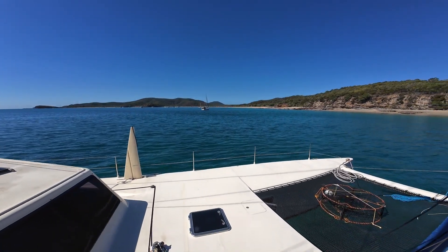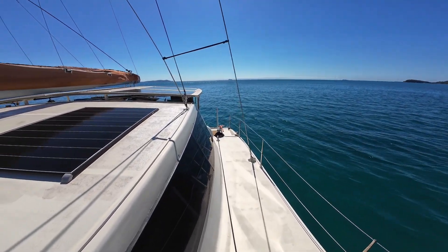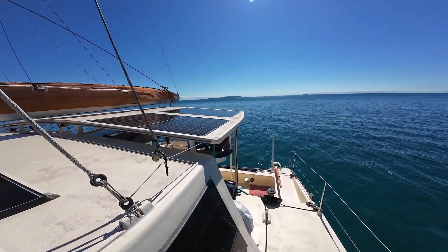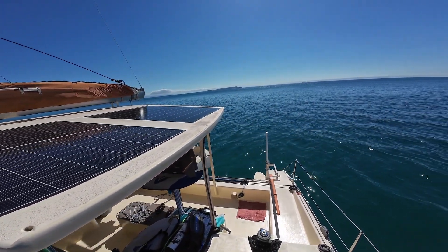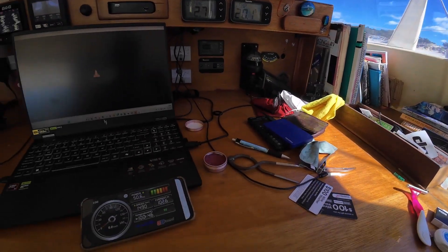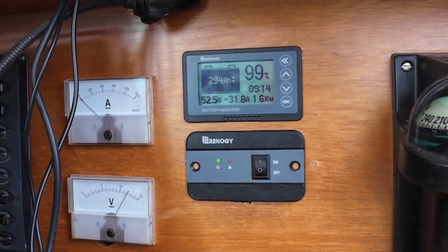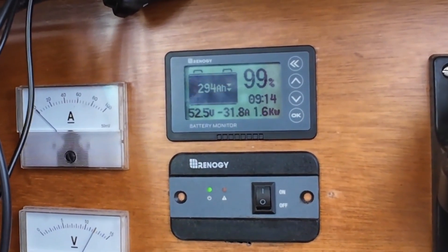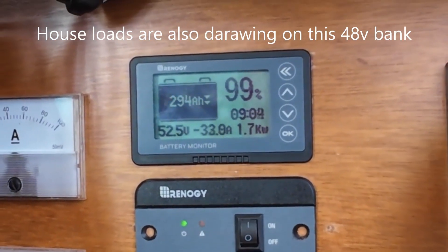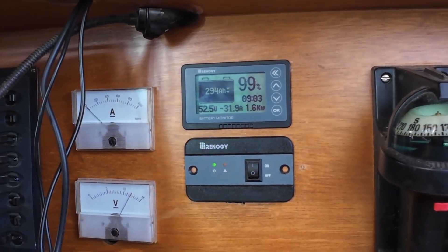You can hear just how noisy it is aboard at anchor — it's a bit noisy, but it's worth it for getting all that water. And it's just running from the sun — that's the beauty of it. Water made by the sun! Here you can see our battery at 99%, and also showing the power draw of the water maker at 1.6 kilowatts, or 32 amps at 52 volts. If we weren't running the water maker now, this power would just be going to waste. That is the beauty of this solar electric water system — making use of excess electricity.